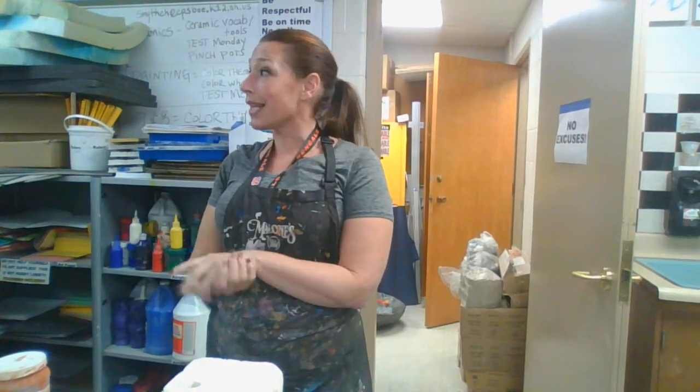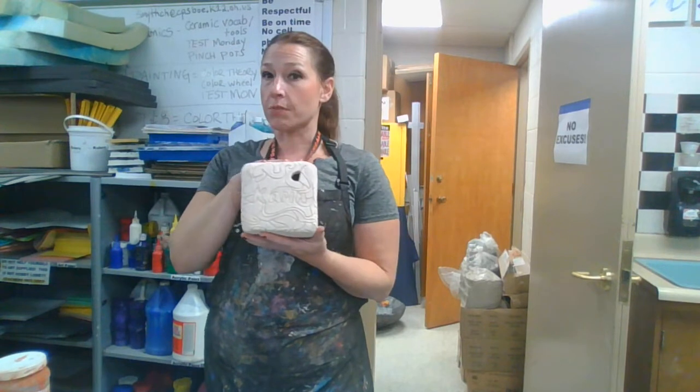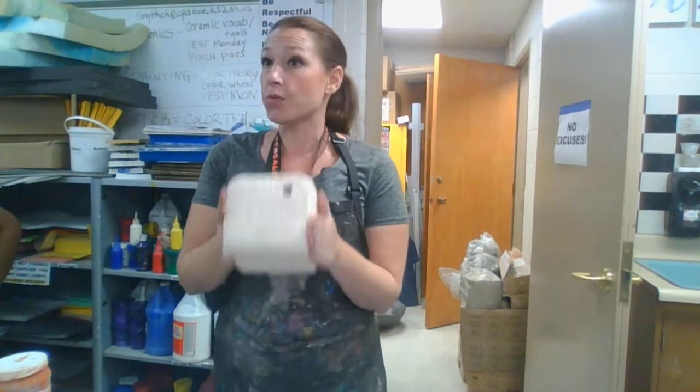Today I'm going to explain glazes to you — it can be a little tricky. So when you make something, this is a spiritual cleansing box. It has been fired one time. That's called a biscuit. It's been fired.